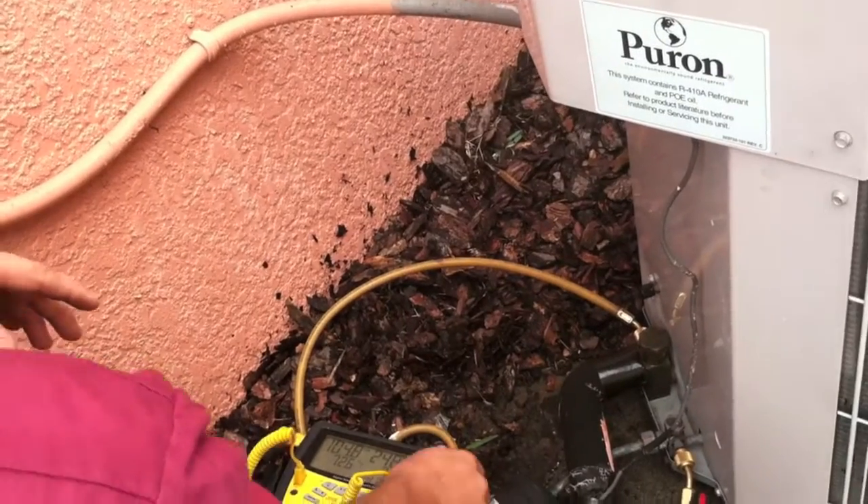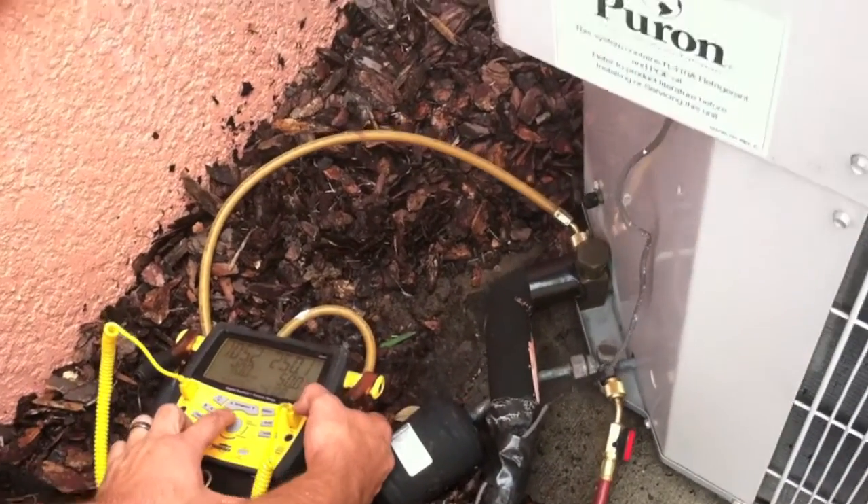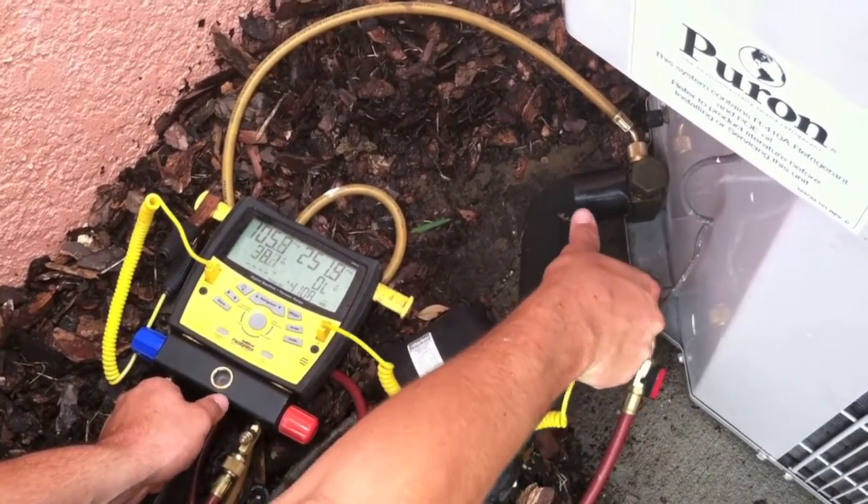Here I'm going to attach the temperature clamp to the liquid line in order to find the subcooling. Now we're going to give it a second to equalize and get some good readings.